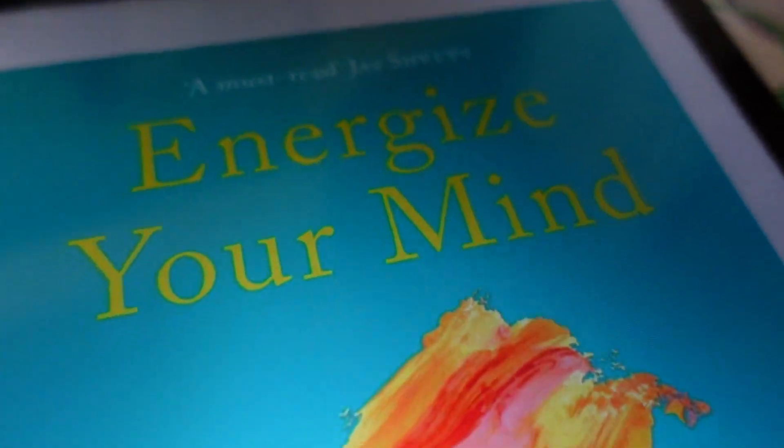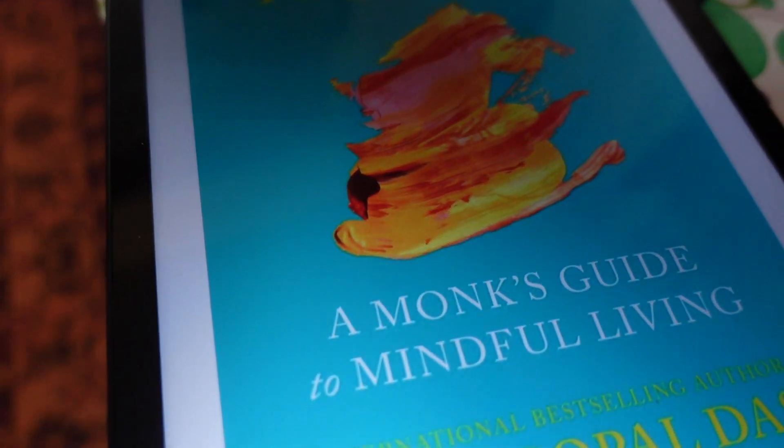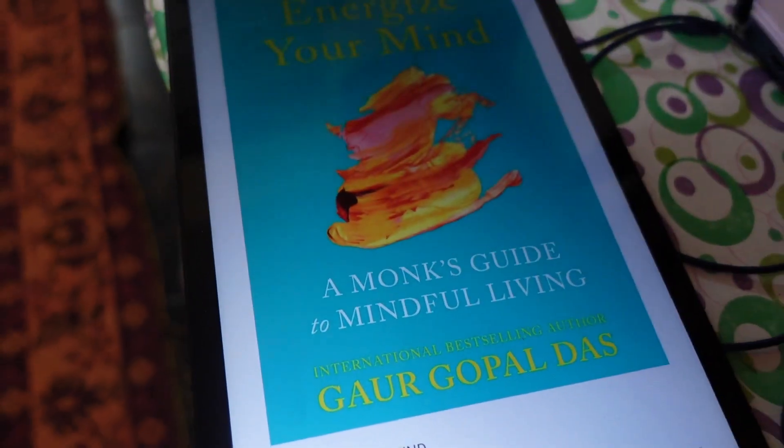Let's talk about the book 'Energize Your Mind' by Gaur Gopal Das. I read the first book, 'Life's Amazing Secret', and there is a video on that — you'll find the link in the description. That was an amazing book about understanding your life's wheels. Now we are going to talk about the second book, 'Energize Your Mind: A Monk's Guide to the Mindful Life.'